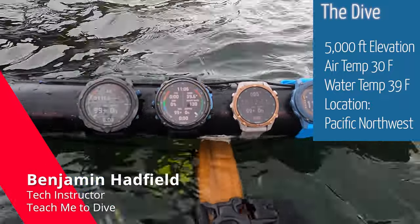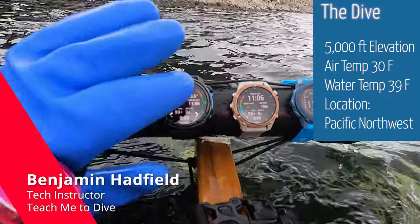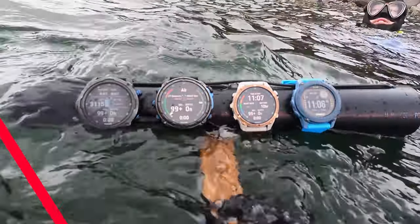Benjamin Hadfield, Teach Me to Dive, technical dive instructor, doing a dive with the complete Garmin lineup — starting with the Mark II, then the Mark III, the Mark III 43mm, as well as the G1 just for reference.